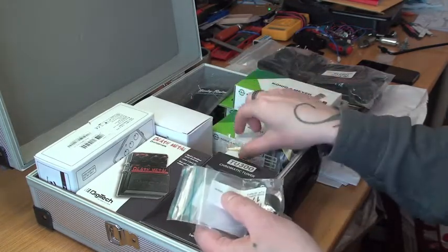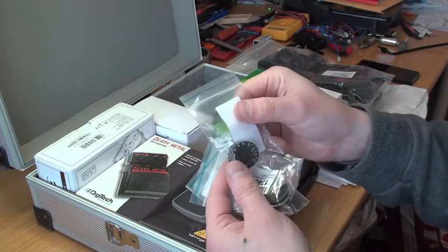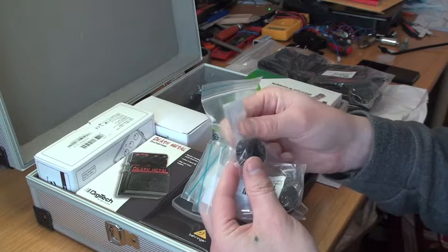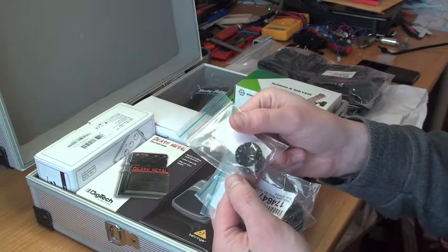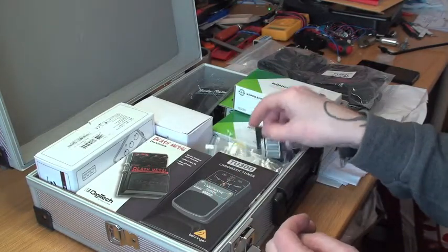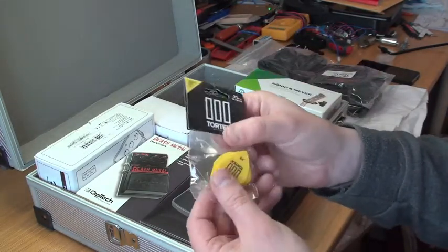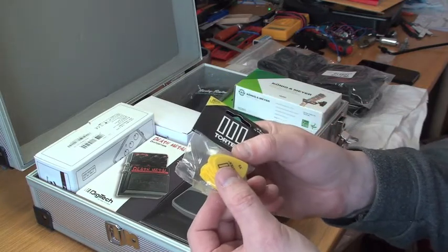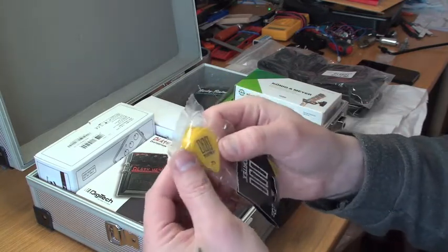I got four of these knobs for my Gibson Les Paul Standard — these are what you'd call speed knobs. I wanted to get rid of the stock top-hat knobs.